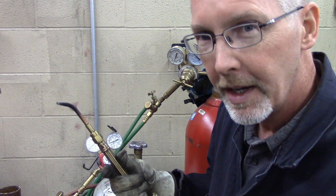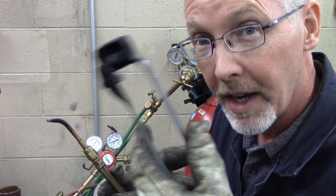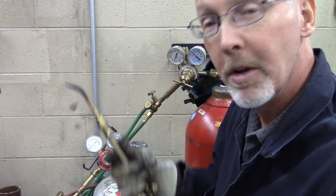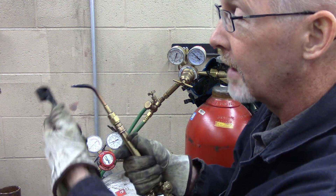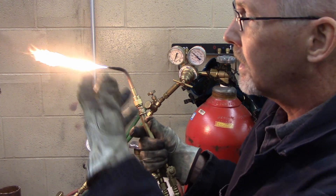For lighting, you're going to use a striker. Strikers are used for lighting — nothing other than a striker, only a striker. I'm not allowed to strike you. Then crack open the acetylene — I'm opening the red hose, just cracking it open a little bit. Boom! And it lights up.